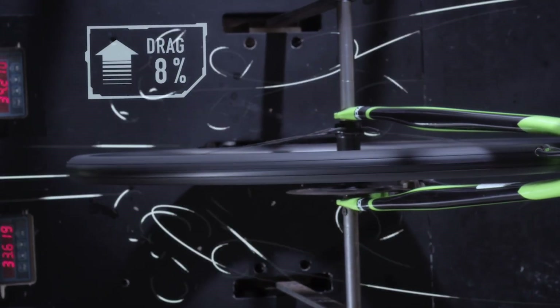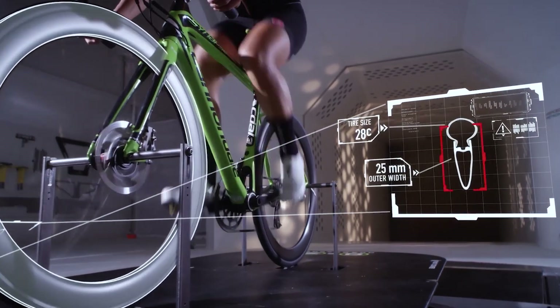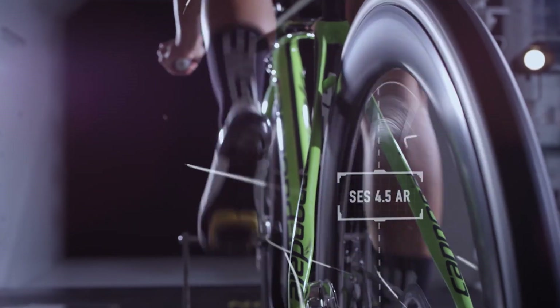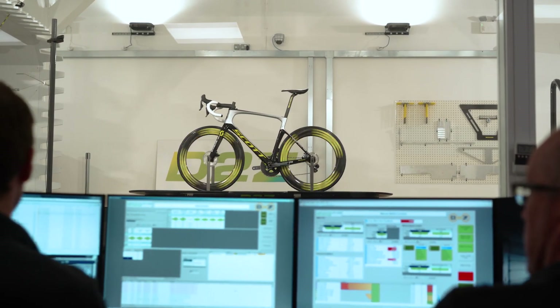What we found early on is that tires have a major impact on the aero performance of a rim. As rim shapes continue to be refined and ever more refined, you get diminishing returns in terms of what you can actually do with the shape of the rim.